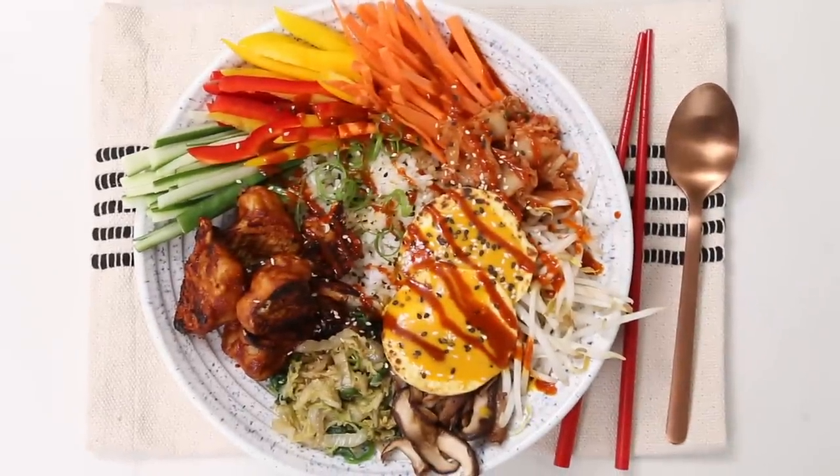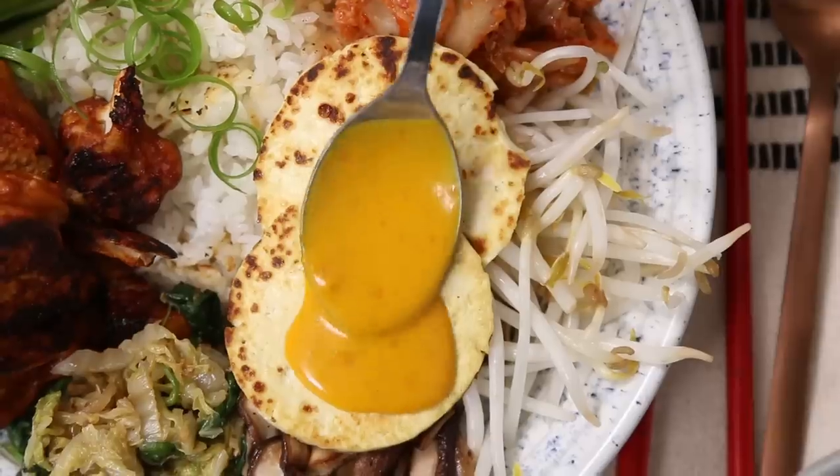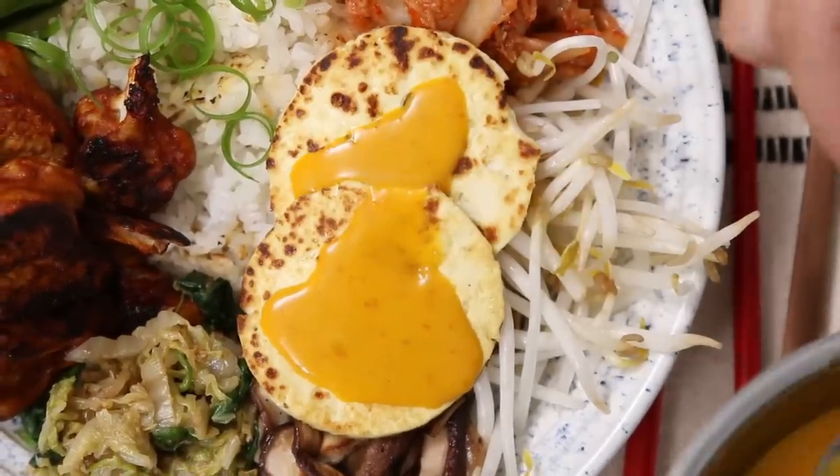Hi, it's Lauren Toyota, I'm hot for food, back with another awesome recipe video for you today. You may have seen this one on my Instagram, I teased it a little bit. Today we're gonna make vegan bibimbap with crispy gochujang cauliflower, lots of veggies, even a vegan egg on top.